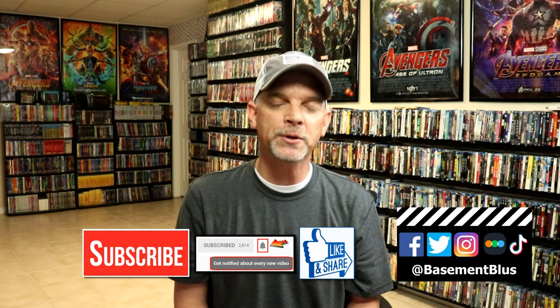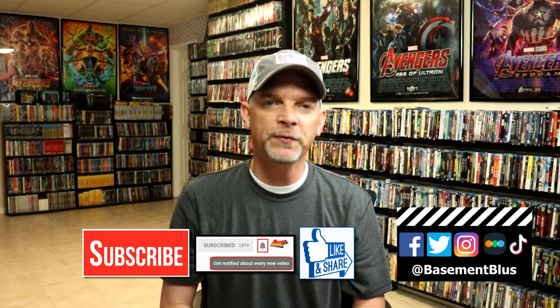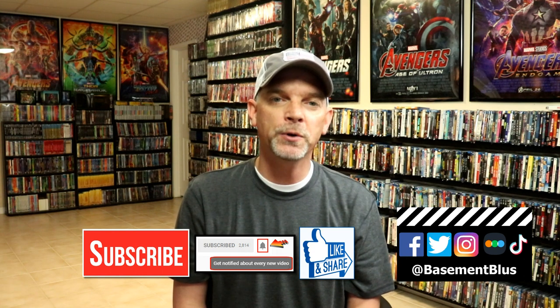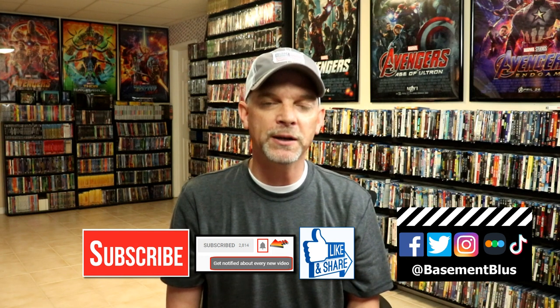If you like what you saw here today, please give it a thumbs up and share the video. If you haven't subscribed to my channel, I'd really appreciate it if you would subscribe. If you do subscribe, please remember to hit that notification bell so that you can be notified every time I upload a new video. If you haven't found me on my social media accounts, I'm on Facebook, Twitter, Instagram, and on TikTok. And if you'd like to find out what I've been watching, you can find me over on Letterboxd. I do have links below.